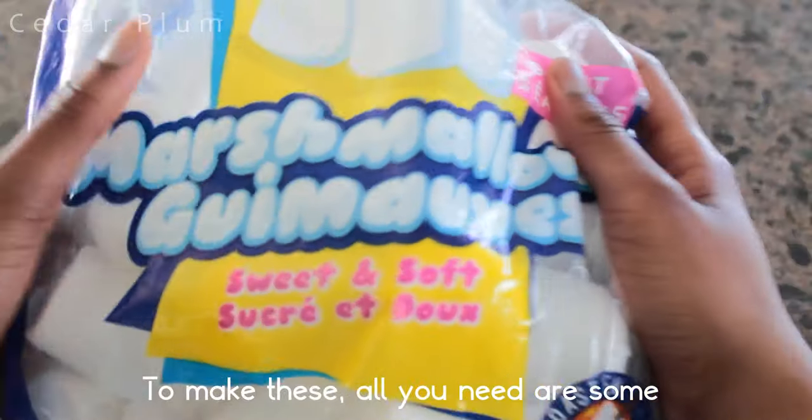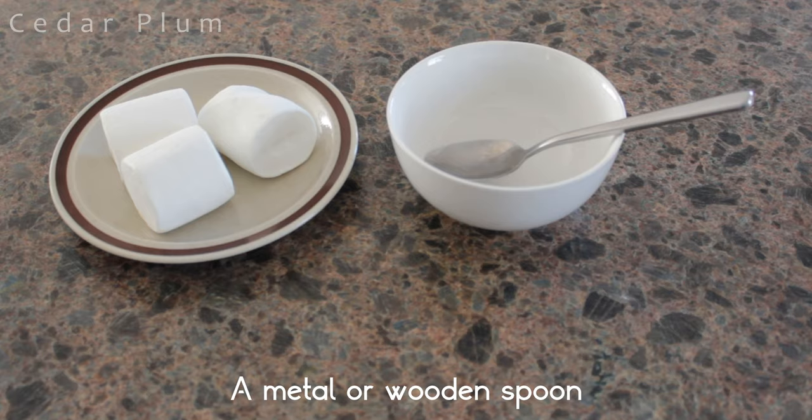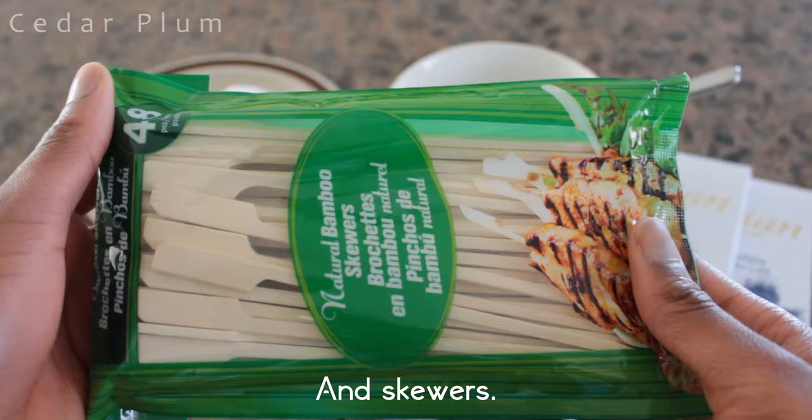This video is not sponsored by any of the brands shown or mentioned. To make these, all you need are some marshmallows, a microwave safe bowl, a metal or wooden spoon, milk chocolate, sprinkles, and skewers.